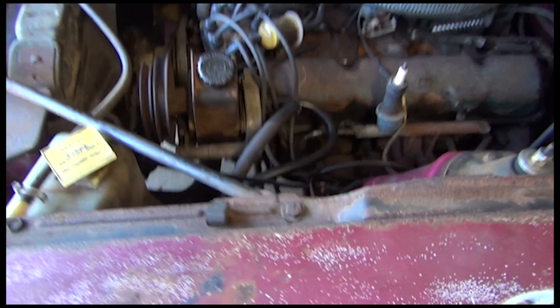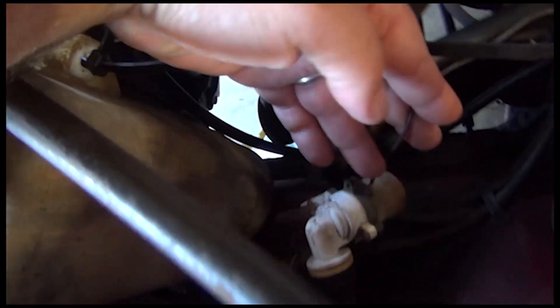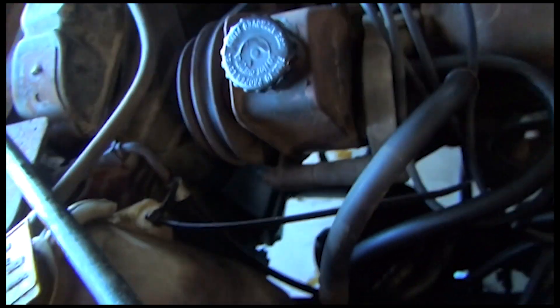Over here is the pump for the washer fluid reservoir — just the pump is there; the actual reservoir is completely gone. And here's the overflow tank.